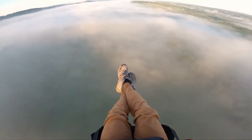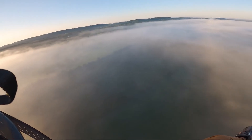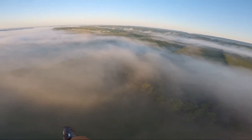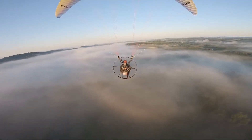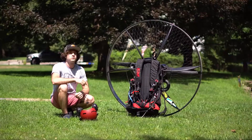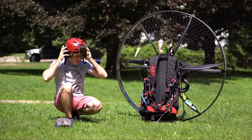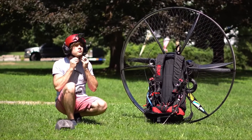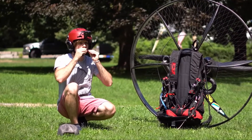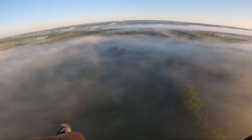Number one on my list of accessories that may save your life in the paramotoring world: this one may seem extraordinarily obvious, but believe it or not some people just don't use it — and that's a helmet, what I've got on my head right now. I've heard people argue: well, you're flying a paramotor; if you fall from 2,000 feet, a helmet's not going to save you. And it's about the stupidest argument I've ever heard. Of course a helmet's not going to save you if you fall from 2,000 feet.